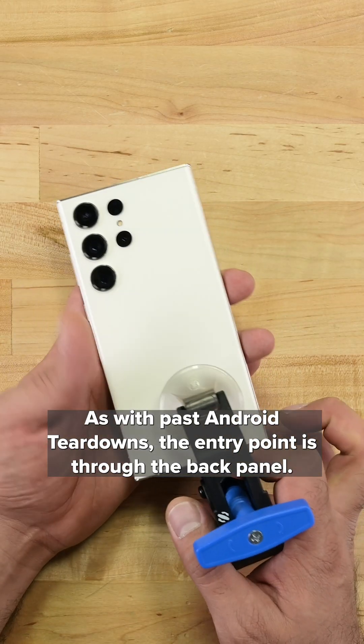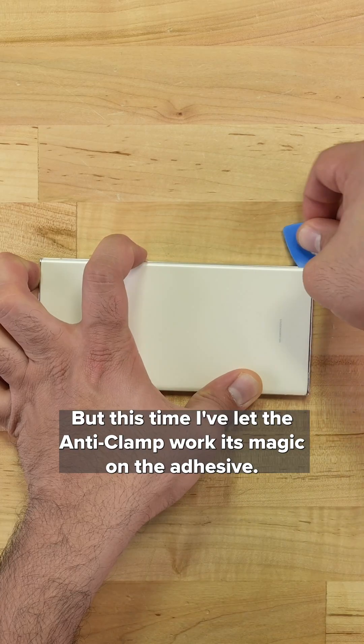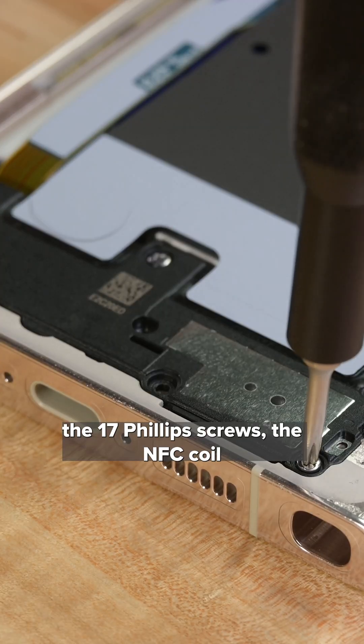As with past Android teardowns, the entry point is through the back panel, but this time I've let the anti-clamp work its magic on the adhesive. The S Pen comes out and we're straight into removing the 17 Phillips screws.